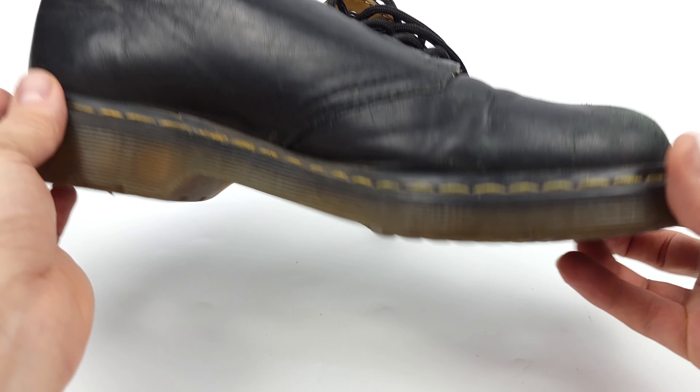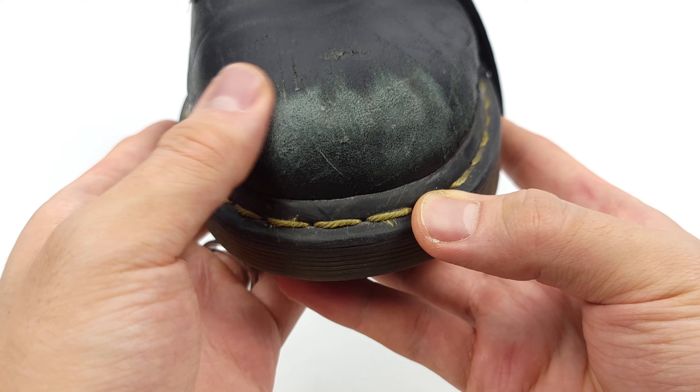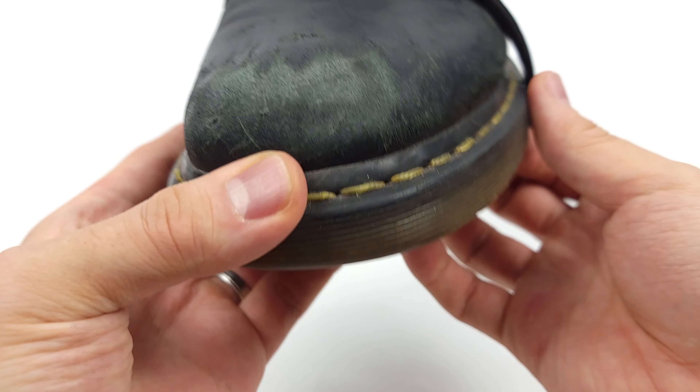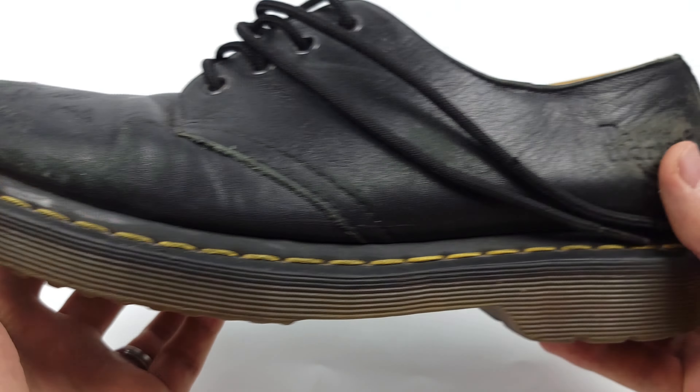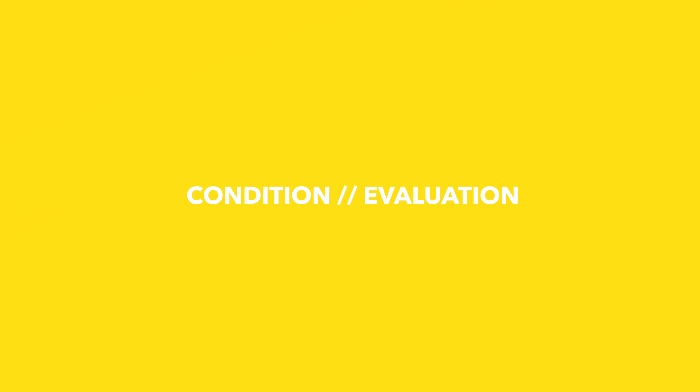Hey guys, welcome back. My name's Evan, and it's my goal to share with you the skills and tools needed to love your leather. Now, as I always say, it's vitally important to understand the condition and cleanliness of your shoes in order to provide what's necessary to restore them.